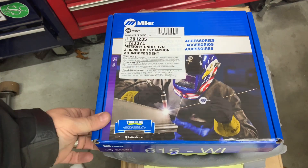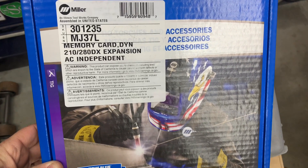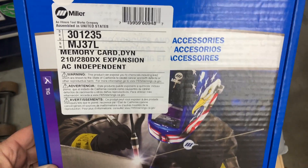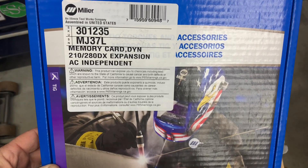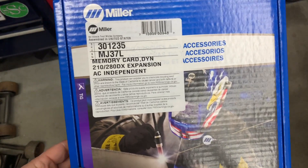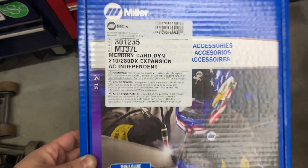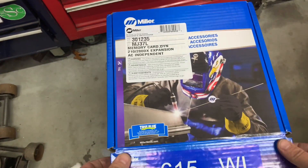Hey guys, I want to show you a quick video. This is the expansion pack for the Dynasty 210 and 280 DX. What this will allow you to do is get into the independent AC amplitude settings so that you can adjust the electrode positive and electrode negative on AC independently. The product code, just in case you're looking for it, is 301-235.